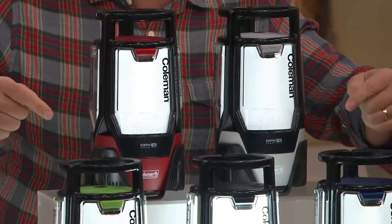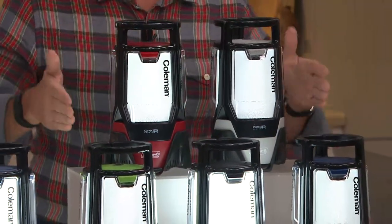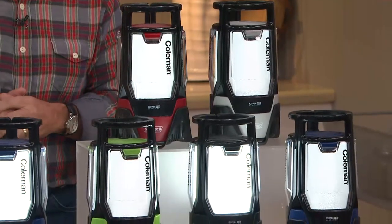$63.72 is today's special value. Three easy payments of $21.24 a month with a major credit card or your QVC card.